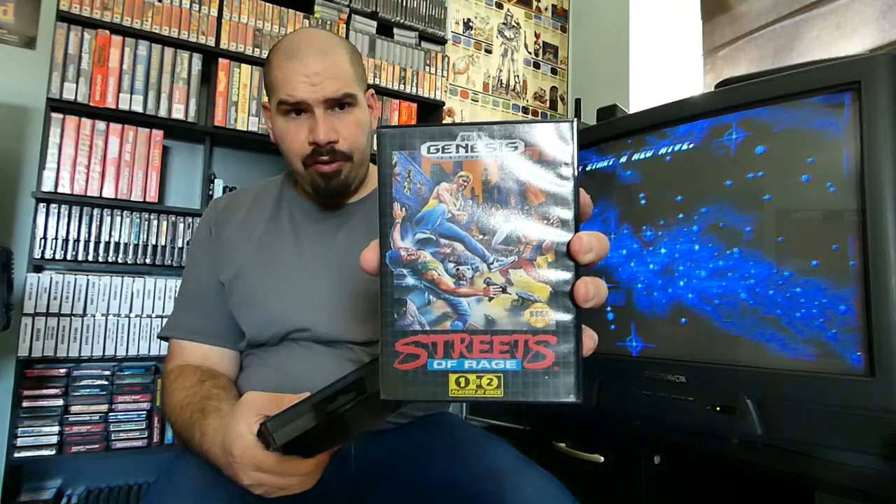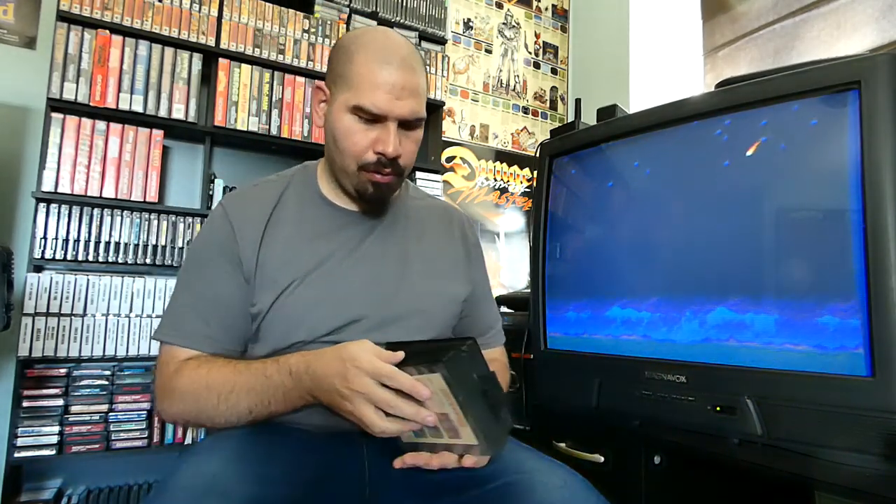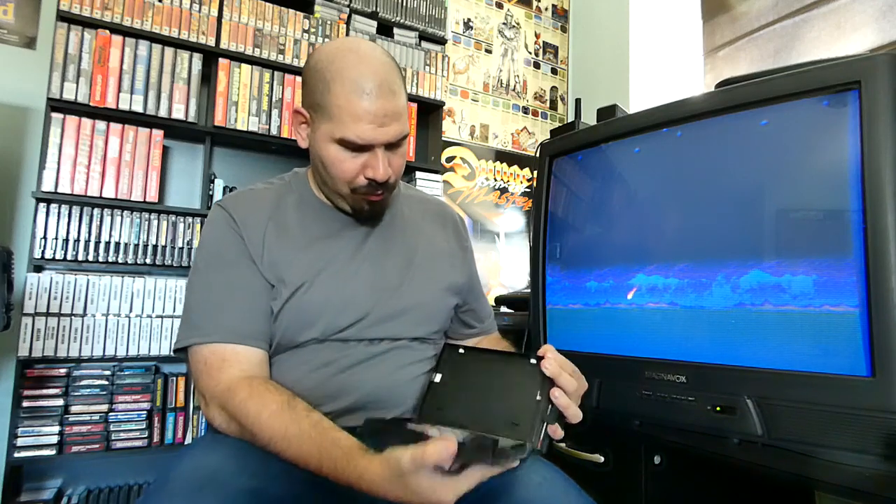Of course this is another obvious must-have for the Sega Genesis — Streets of Rage 1, Streets of Rage 2, and of course Streets of Rage 3. Most people prefer the second one but I personally like all three of them — there's no discrimination here. The second one is complete and it's a not-for-resale copy. The third one is not complete, so the first and the third are not complete but the second one is.